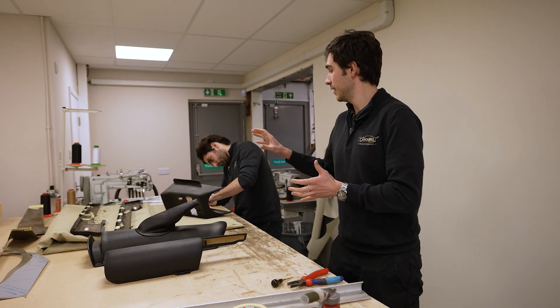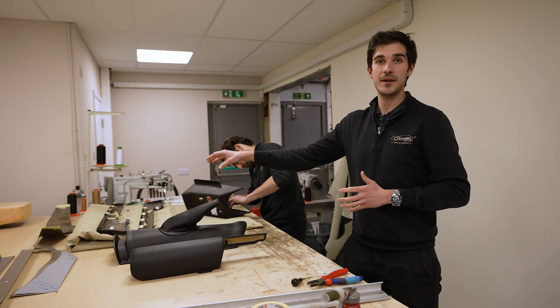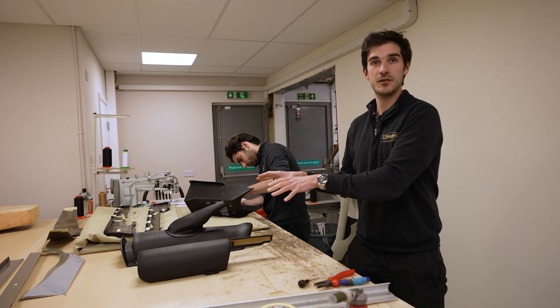We've come over to see Lorenzo. He's just finishing off the centre part of the centre console. The front and rear parts are just here on the bench. He's also got the door cappings — he's just glued on the Furflex. That will go off tonight and then he can fit it to the car tomorrow.